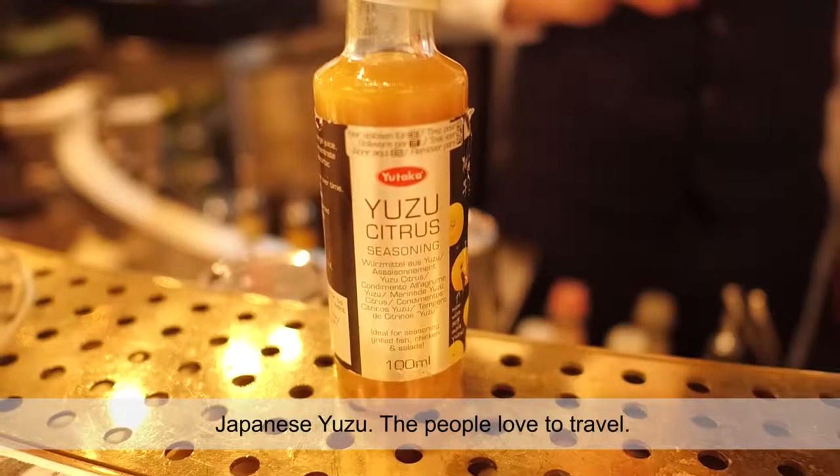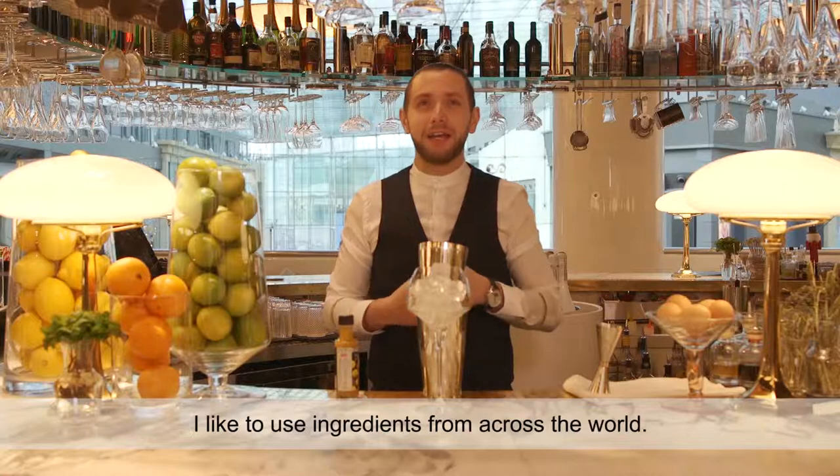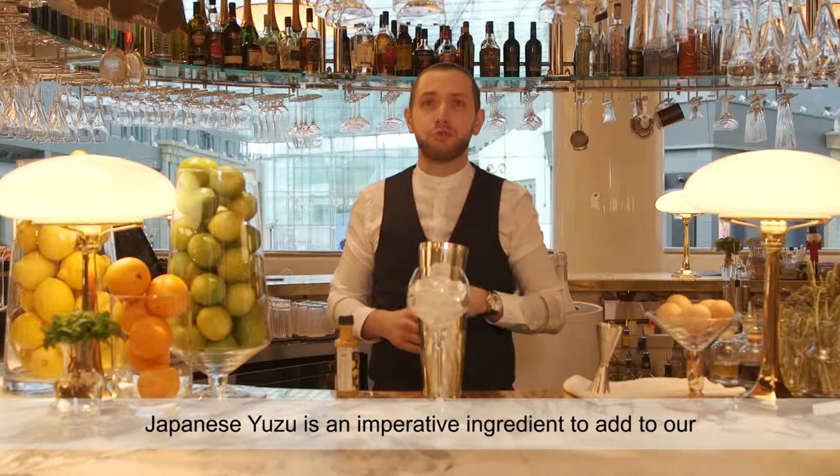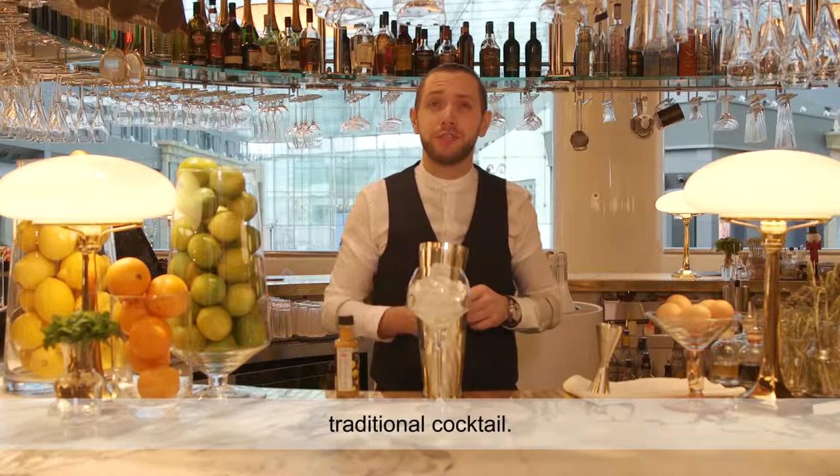Japanese juice. The people love to travel. I like to use the greens from across the world. Japanese juice is a perfect ingredient to add to a traditional New Year's cocktail.